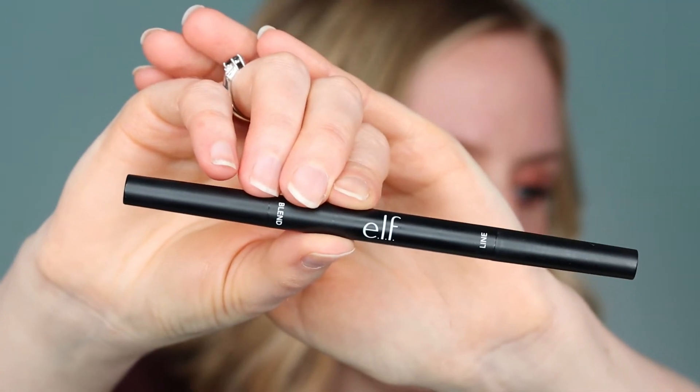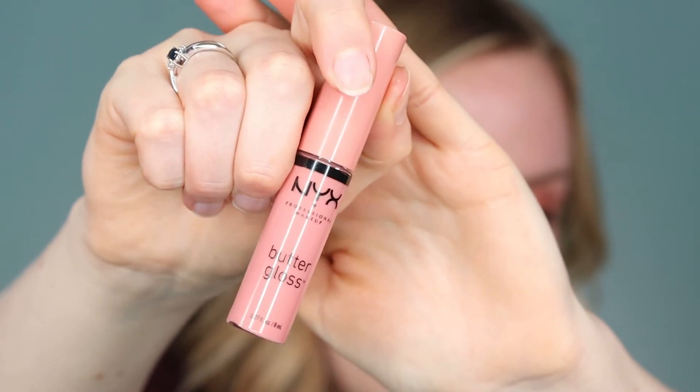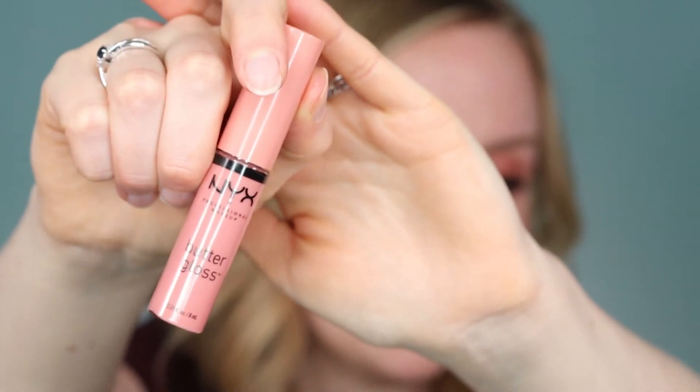I don't actually have any Milani lip products so today I'm going to use some other drugstore brands. I have the e.l.f. lip liner in Dusty Rose. I'm going to both line my lips and fill them in a bit to give them a nice deep color. Then I want to give them a nice little highlight so I'm going to use the NYX Butter Gloss in Creme Brulee — this is just a beautiful peachy tone. I'm just adding it to the middle to catch the light a bit.